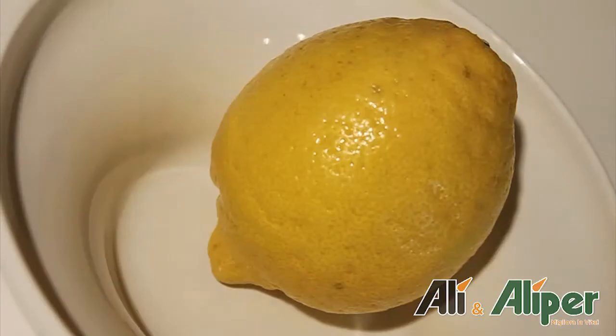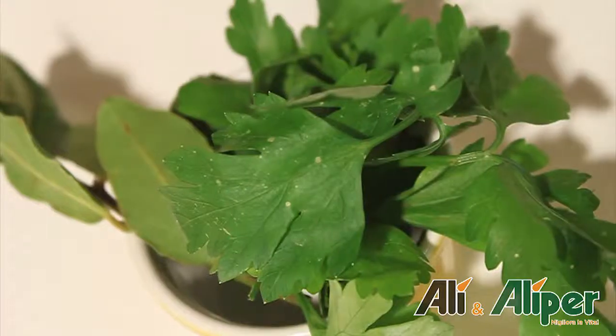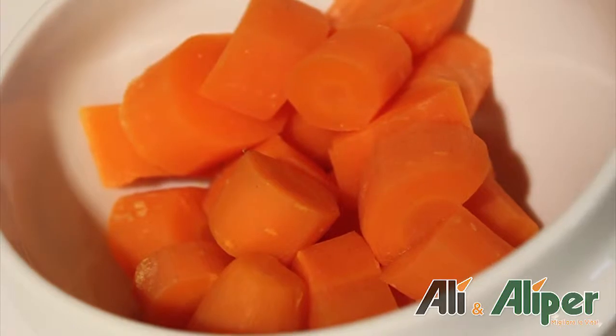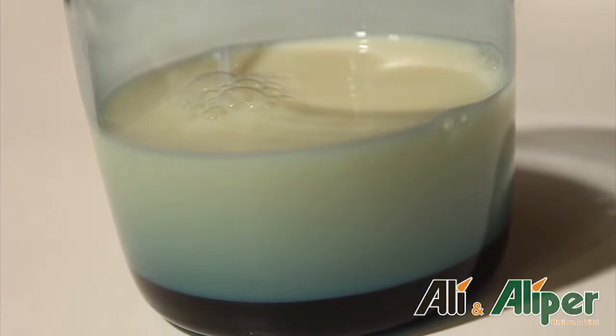500 g di seitan al naturale, un limone, farina, 200 ml di brodo vegetale, prezzemolo, alloro, 500 g di carote già lessate, noce moscata e 4 cucchiai di latte di soia.